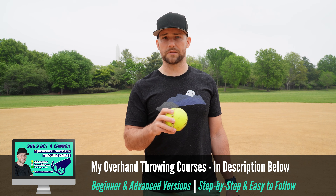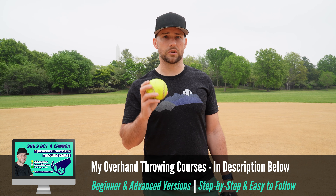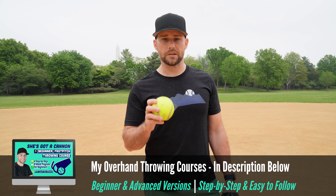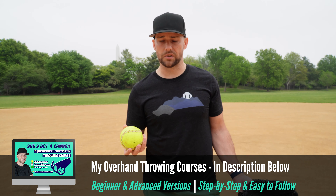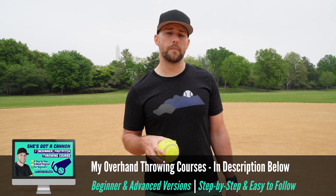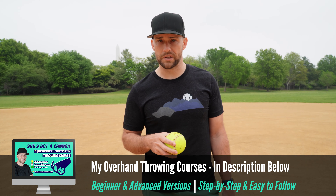If you're new here, I'm Coach Dan. I'm a former pro baseball pitcher. In the links in the description below, you'll find my online softball throwing courses for both fast pitch and slow pitch players. Good throwing skills in softball make a really big difference. If you have a really good arm across the diamond, you can play pretty much any position, and it's going to make you much more in demand to college recruiters or just to that high quality local team.